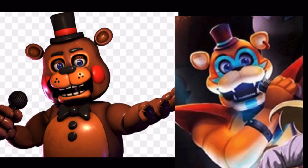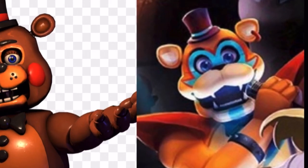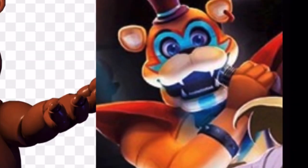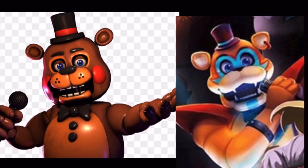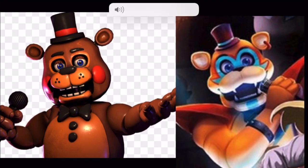And Glamrock Freddy. First of all, the arms are actually pretty similar. Look at the fingers — there's three fingers, similar to the Toy animatronics. They both have three fingers, and they're even holding a mic in a similar way. I know there's not very many different ways to hold a mic, but still.